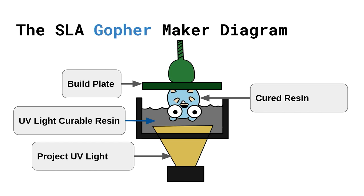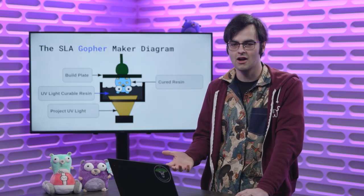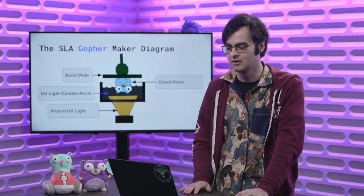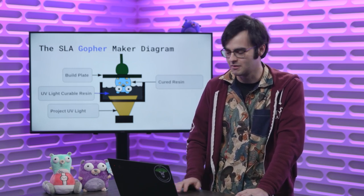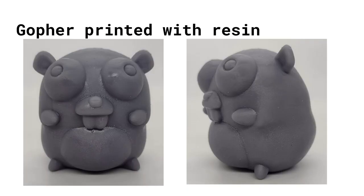Unlike an FDM printer where at this stage you'd be done and can take it off the build plate, there's actually a lot of post-processing that needs to happen with an SLA 3D printer, because the resin is toxic — you can't handle it safely without gloves and appropriate safety equipment. So I find it a little bit more difficult compared to an FDM 3D printer, but you can end up with a gopher that looks something like this. The SLA printer is capable of much smaller layer heights, so you can't see the layers — they are there but they're so small they aren't visible at all.